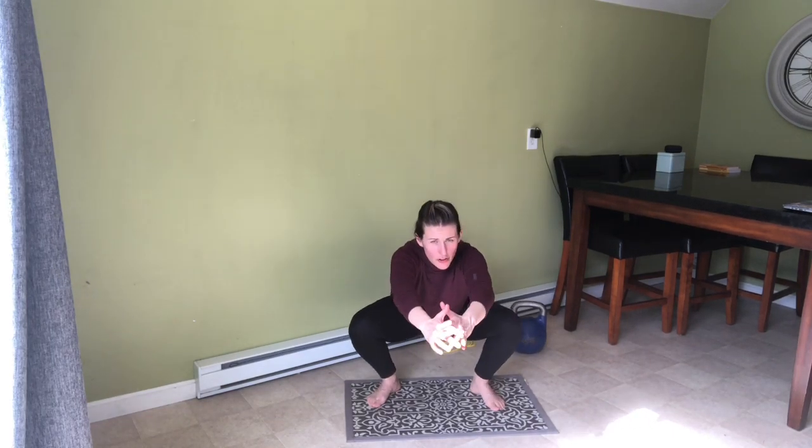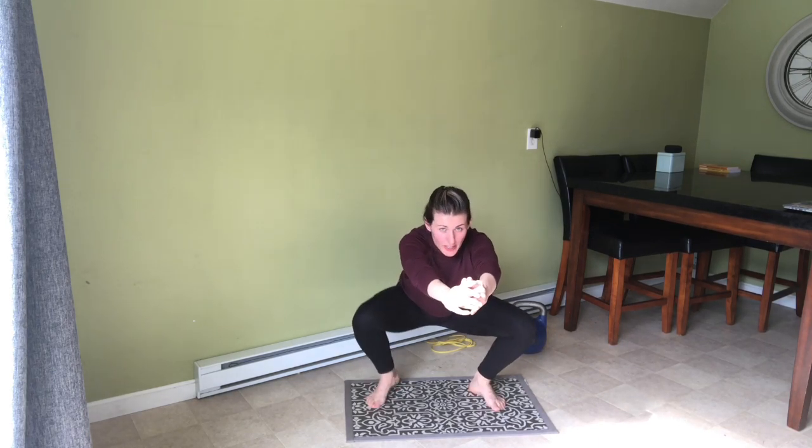From here, we drop it down into a squat. You're going to lift one heel, lift the other, and come right back up. I led with my right leg — this time I'm going to lead with my left leg. I reach out, left heel up, I'm up on my toe, right heel up, right back down.